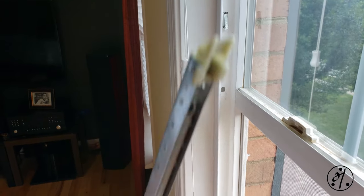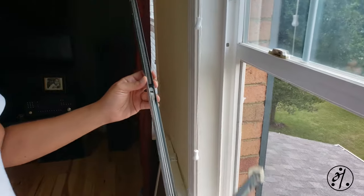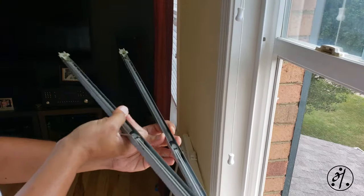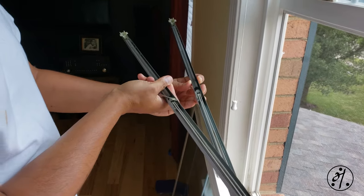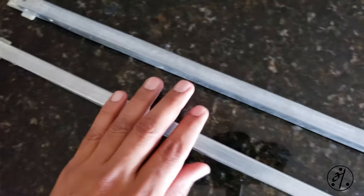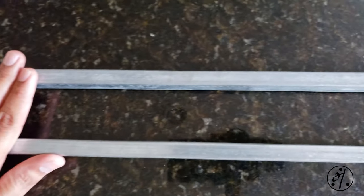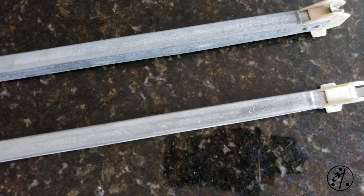This one looks good and this one is broken. These are called block and tackle window balances, and you cannot find them at Lowe's or Home Depot — you need to buy them from a windows hardware supplier.